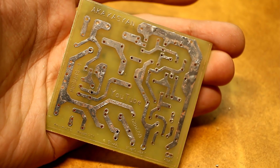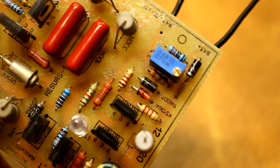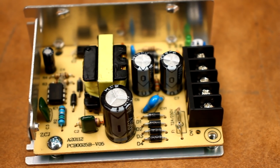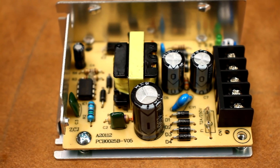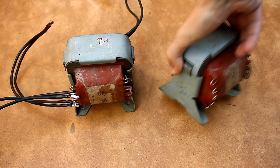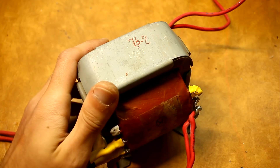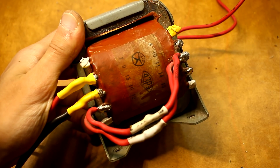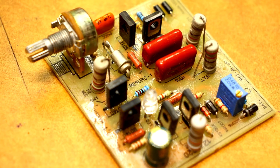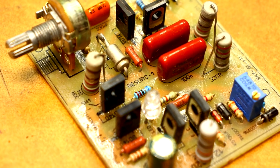Once upon a time such chargers were mass-produced. Now they are forgotten, and the reason isn't that they are bad — it's just not economically profitable. The whole world is now used to impulse technology. For comparison, here is an iron mains transformer, somewhere around 200 watts, and this is a pulse one with the same power. The difference in size and consumption of copper and iron is obvious — respectively, the cost is lower. But I'm making a device for myself from at-hand materials.